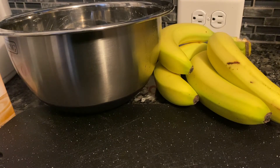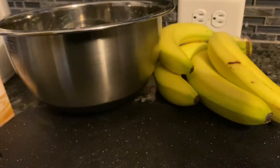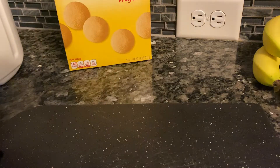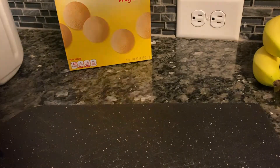I would say do two things of vanilla pudding and one thing of banana pudding. You need four bananas, some vanilla wafers, and some milk. You will follow the instructions on the back of the pudding box, and you need some whipped cream — two types of whipped cream.